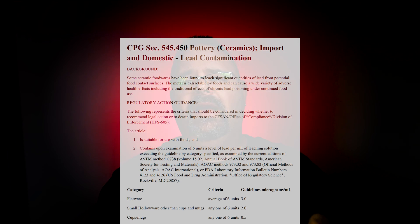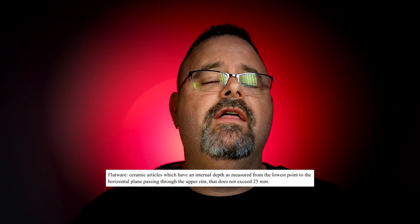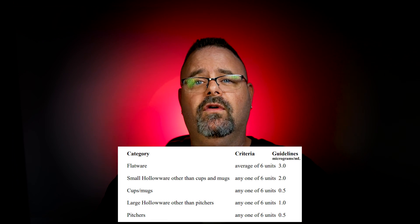All the documentation can be found with the FDA and their compliance policy guide CPG 545.450. What are the allowable levels? The FDA states that for flatware — things like plates and bowls — you can have three milligrams per liter of lead release when soaked in that 4% acetic acid solution for 24 hours.